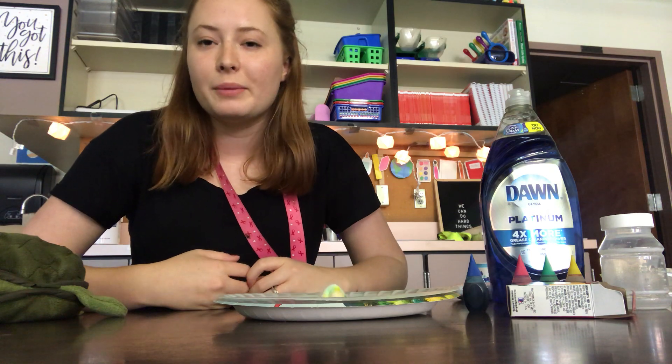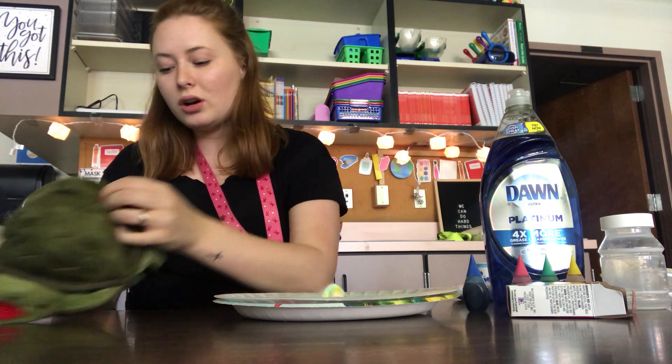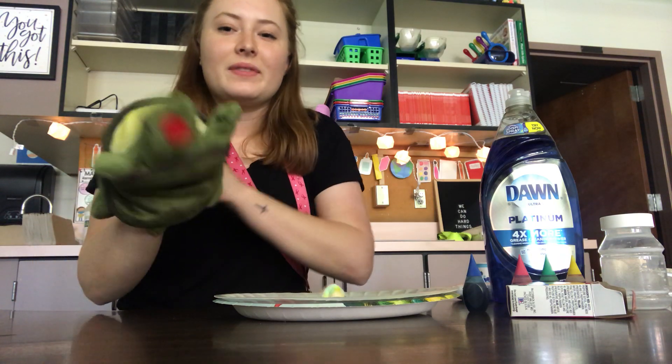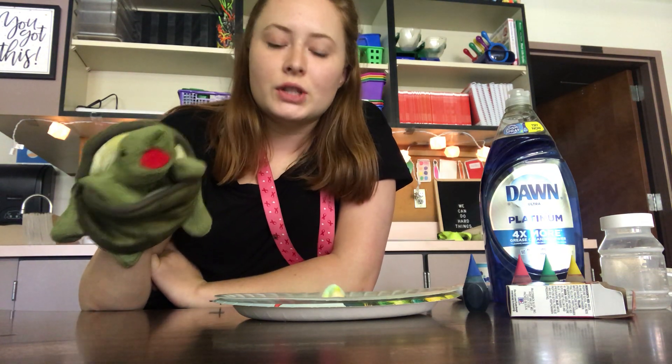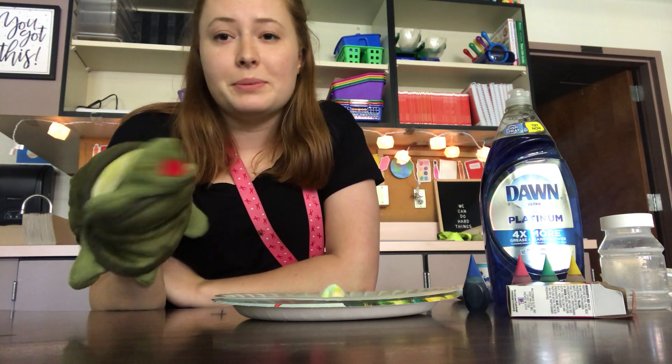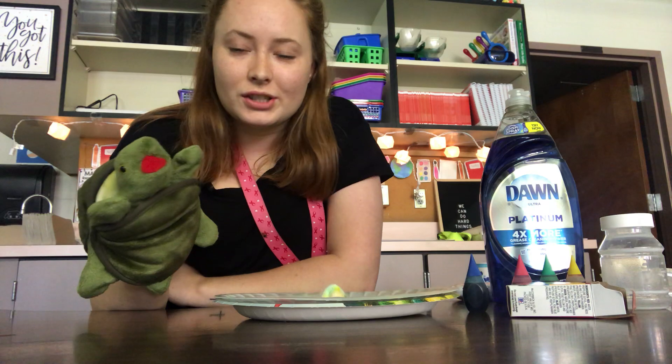Anything you can change up — maybe the dish soap, you can try other experiments. So what me and Mr. Turtle would like for you guys to do is get your science journals out. I want you to draw a picture of what you saw, of what you observed. And once you're done, you can send it to me or Ms. Ramos on Class Dojo. We would love to see how your drawings turn out.